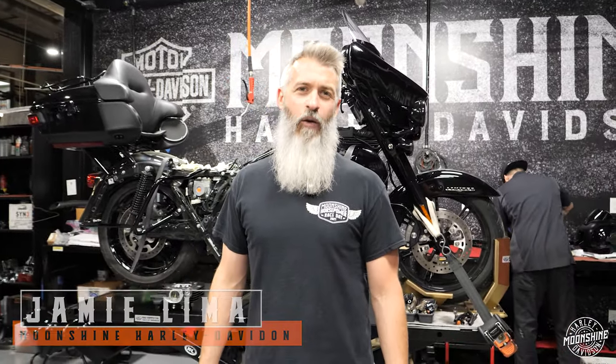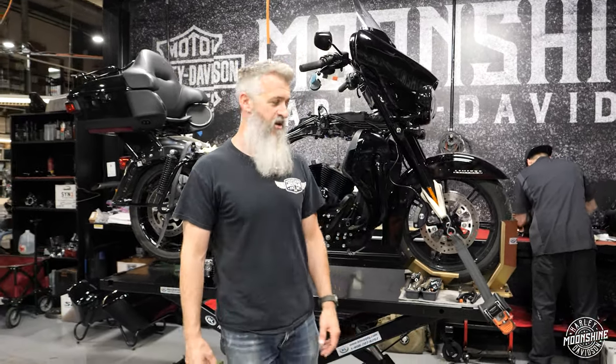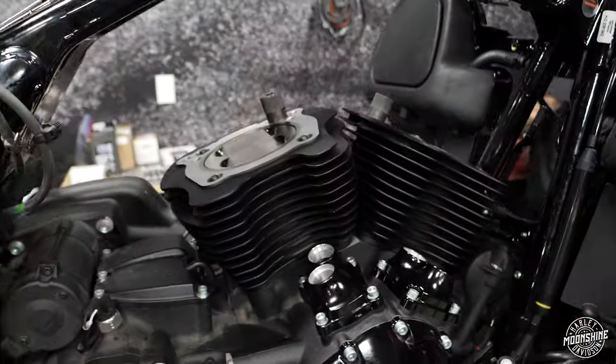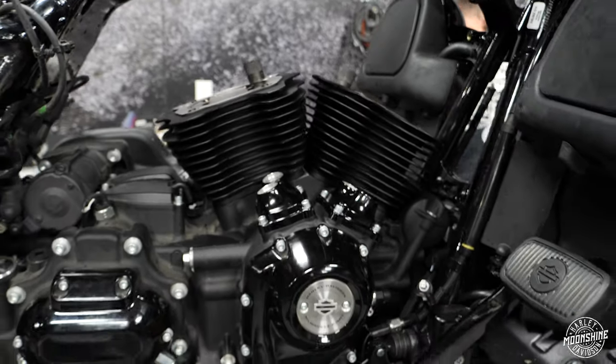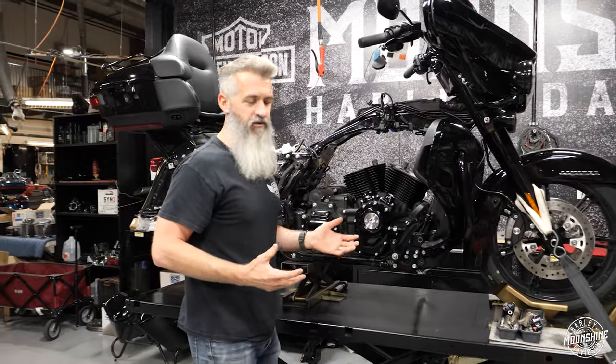Jamie Lima, Moonshine Harley-Davidson, Moonshine Horsepower. I want to go over our 128 MHP Highway Sleeper. We do a lot of these because it's a little easier on the budget, and the 128 S&S pistons and cylinders are just a good value package for what you're getting, and we get a ton of ponies out of them.